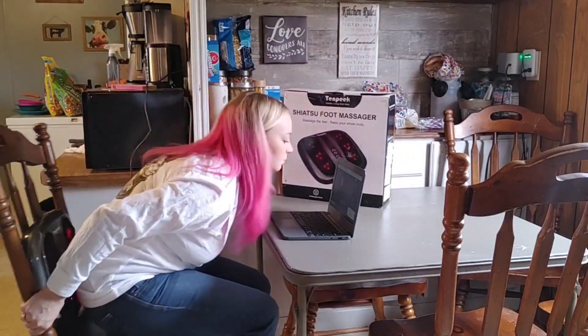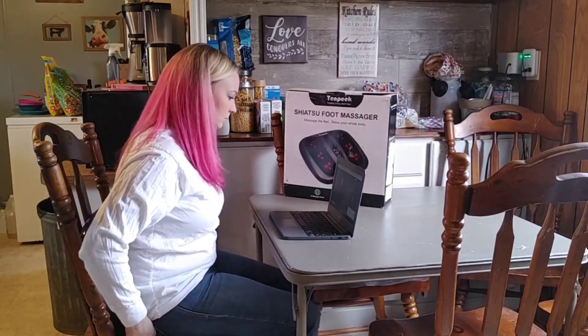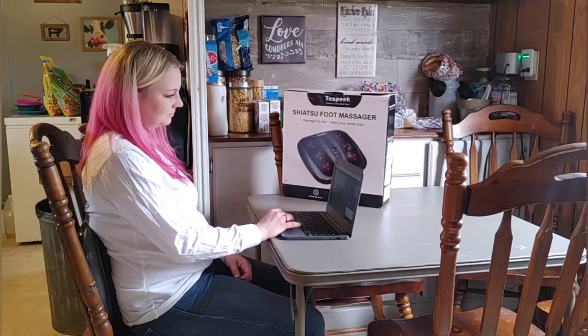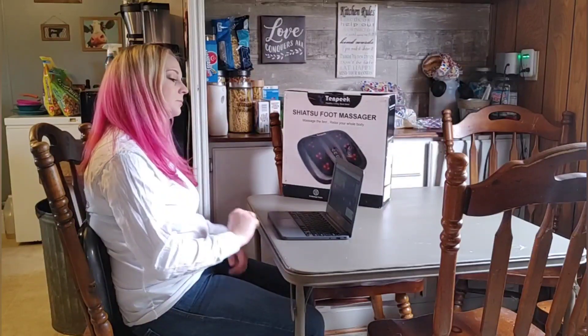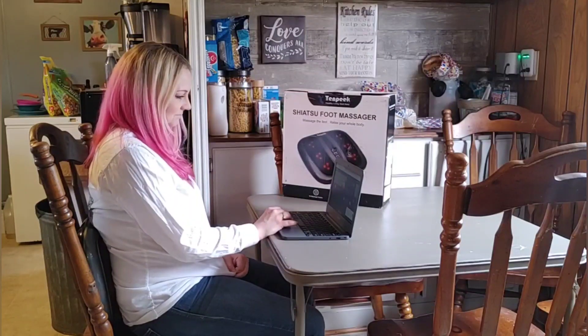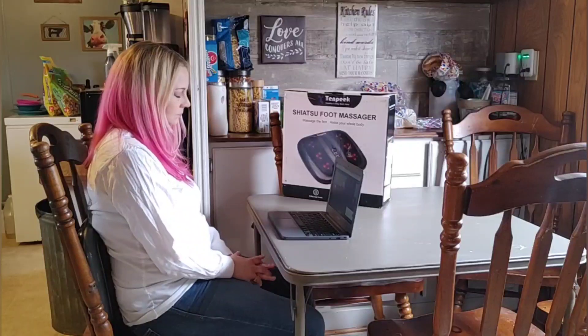Now I'm going to put it in the back of my chair and just let it massage my back while I edit some videos and check some messages. The heating especially felt wonderful — y'all, I am so glad I got this.